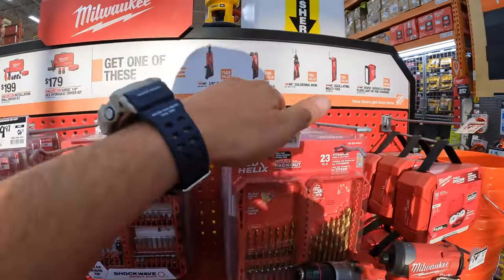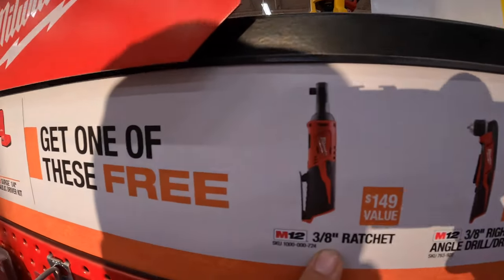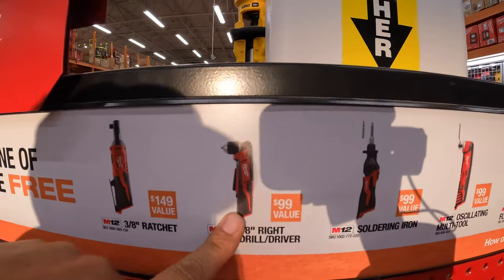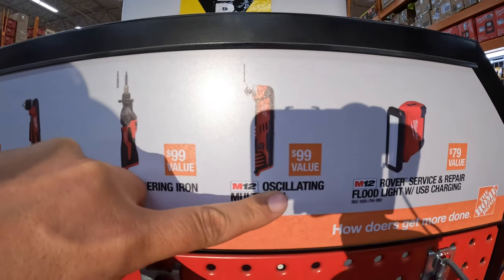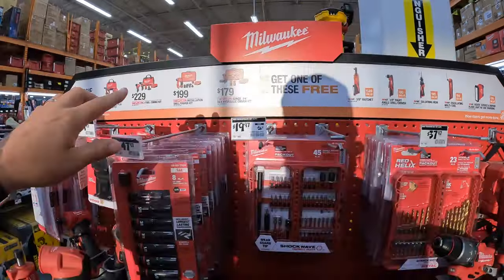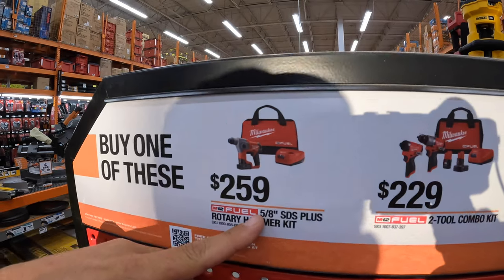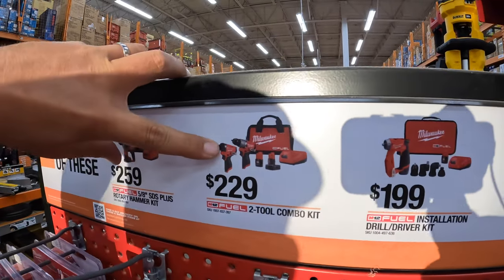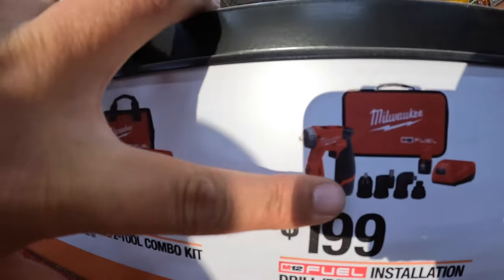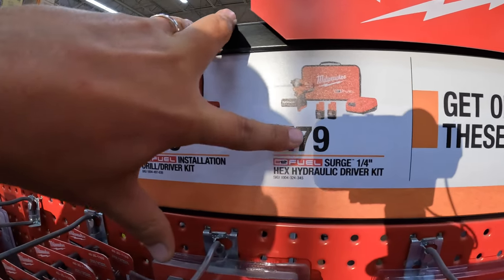Milwaukee M12 does have a deal — buy one, get one free. These are brushless. The free item you get to choose from is the 3/8-inch ratchet, the 3/8-inch right-angle drill driver, a soldering iron, an oscillating multi-tool, or the Rover service and repair floodlight with USB charger. The qualifying kits are: $259 for the 5/8 SDS plus rotary hammer, $229 for the Gen 3 hammer drill and impact driver kit, the insulation drill driver kit with multi-head attachments, or $179 for the 1/4-inch surge hex hydraulic driver kit.